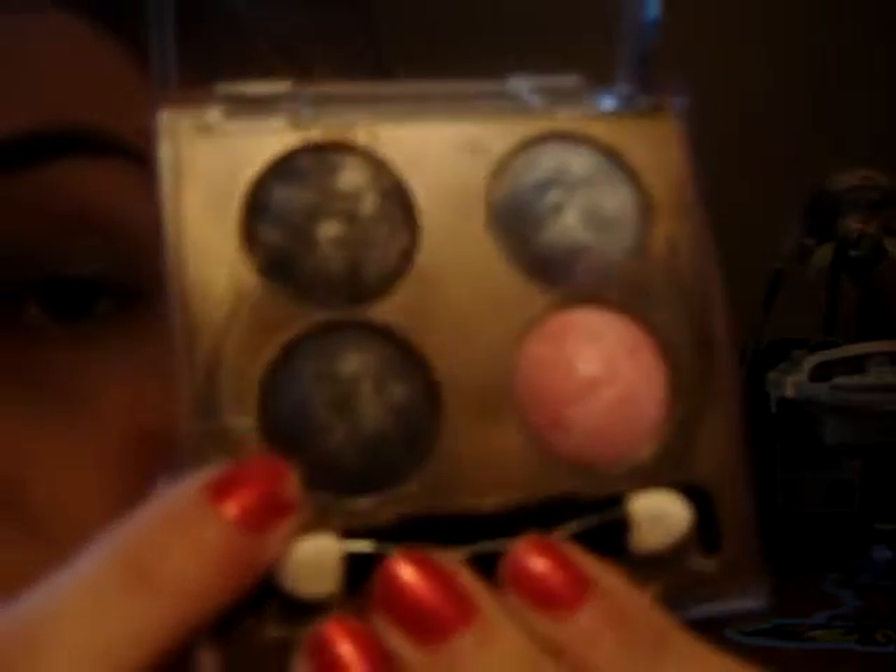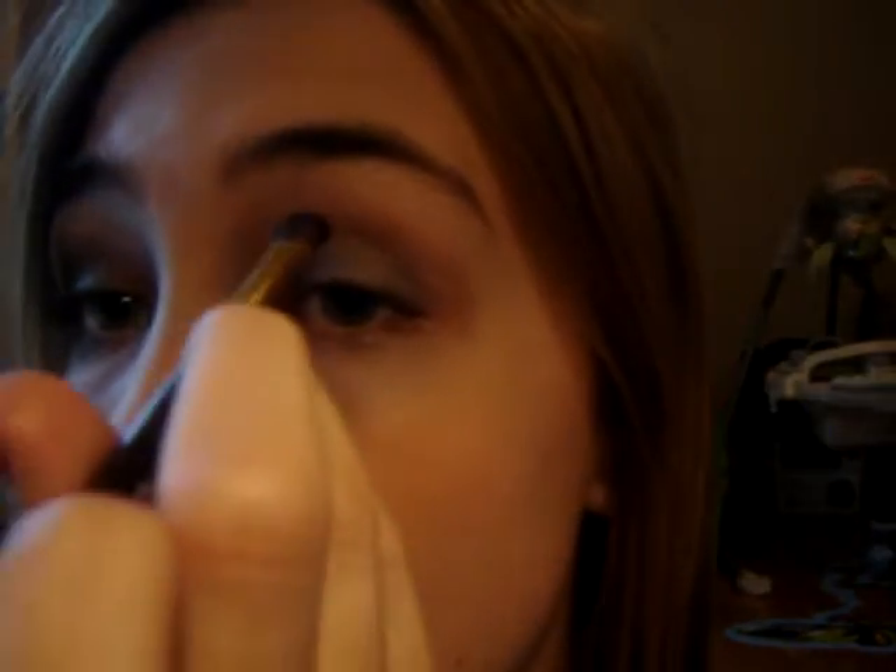Then also from the Prestige Skin Loving Minerals Palette, we're going to be taking this dark gray color right here — dark, dark gray — with a crease brush, and apply this directly to your crease starting at the outer half and working your way in.